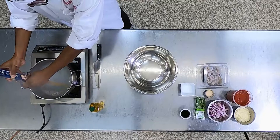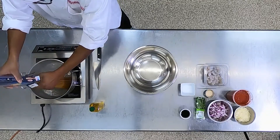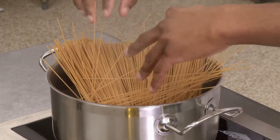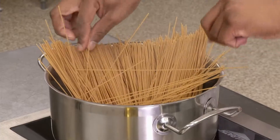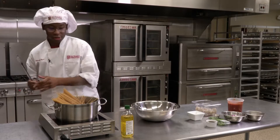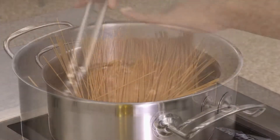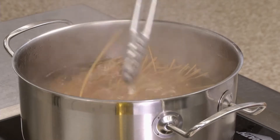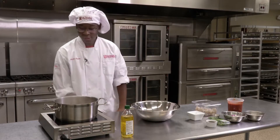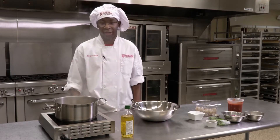We'll take our pasta and pour it in — just gently lay that in there. As it comes to a boil, it'll soften up. You may want to grab some tongs to push it in. Now that our pasta water is going, we'll cook it for about seven minutes, stirring occasionally until it's ready.